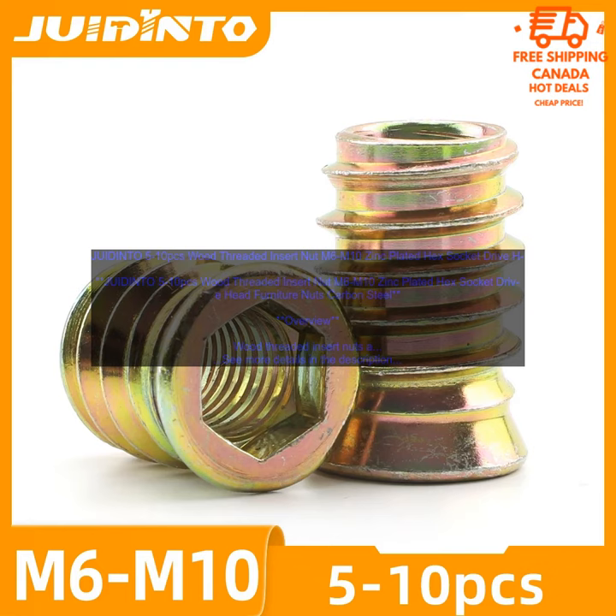Benefits. Wood threaded insert nuts provide a secure hold for threaded inserts in wood. The zinc plating helps to prevent corrosion. The hex socket drive head makes them easy to install.